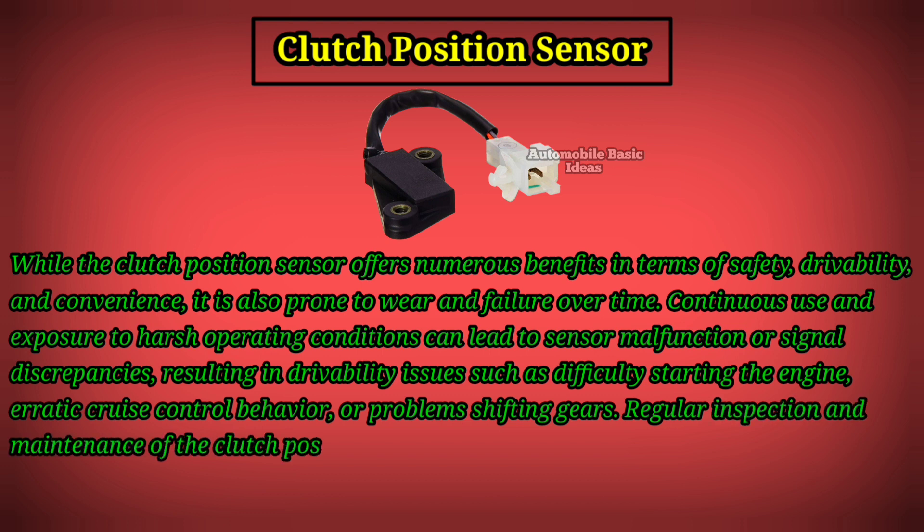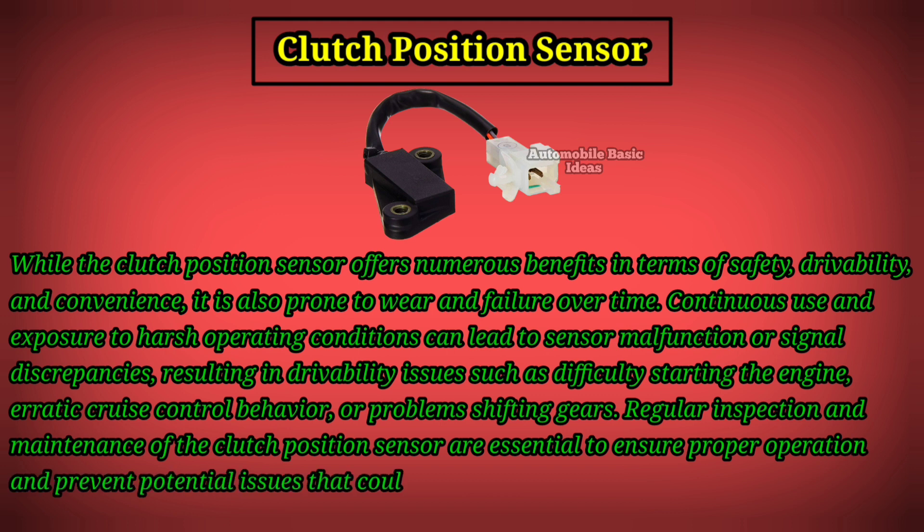Regular inspection and maintenance of the Clutch Position Sensor are essential to ensure proper operation and prevent potential issues that could affect vehicle performance and safety.